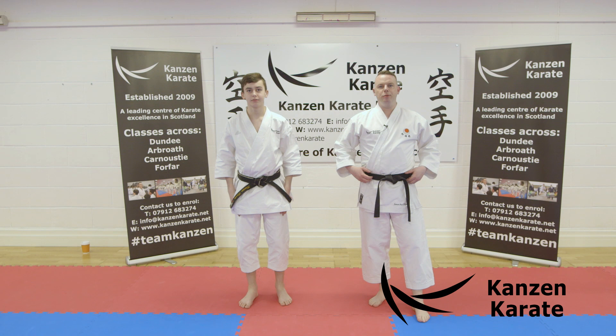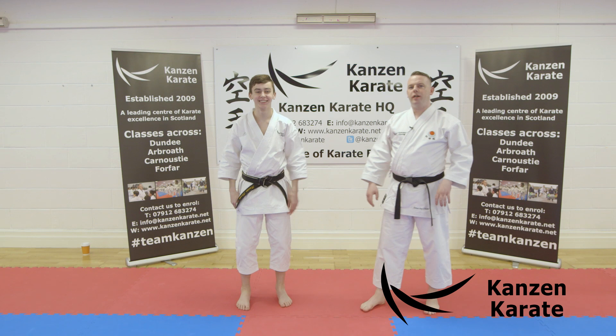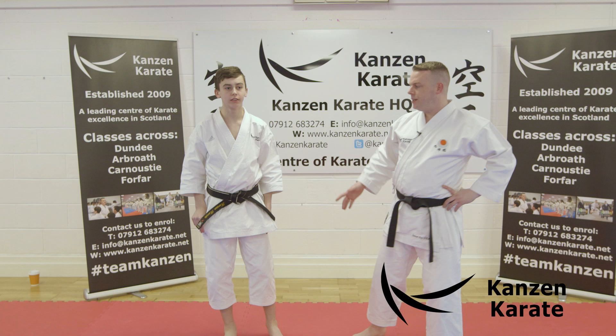Hello everyone, Sensei Royal Cain here and I'm joined today by Rhys! And today we're going to be doing the roundhouse kick, Mawashi Geri. Mawashi means to come round, Geri means to kick.